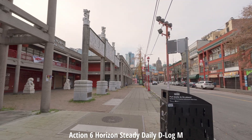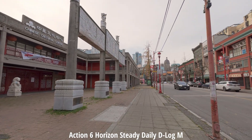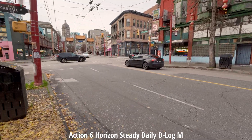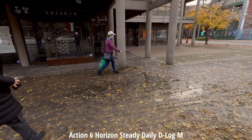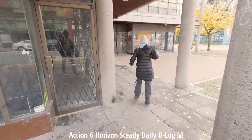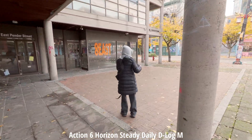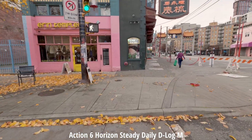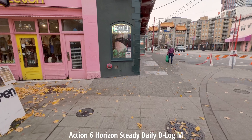In the Action 6 there are two subcategories within the stabilization settings. The first is Daily mode, which we're in right now. DJI claims that Daily mode is best for scenes where you're walking, handheld clips, travel vlogging, and POV shots without extreme movement. How do you think this fares in the Daily setting? Let me know in the comments.